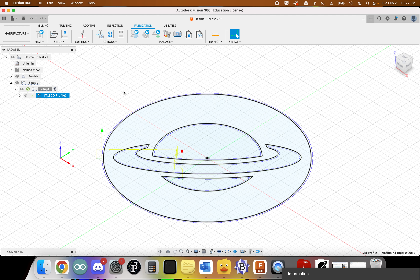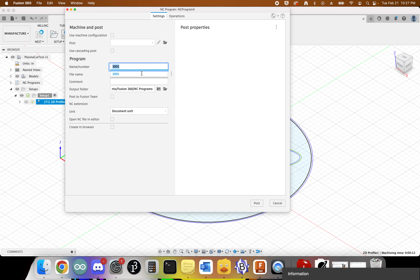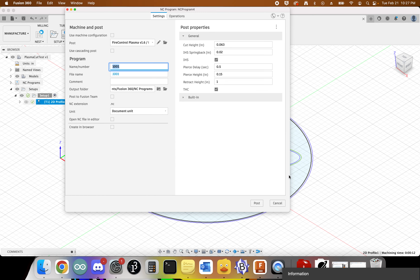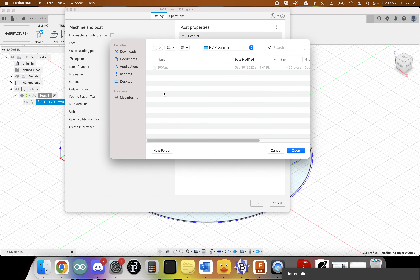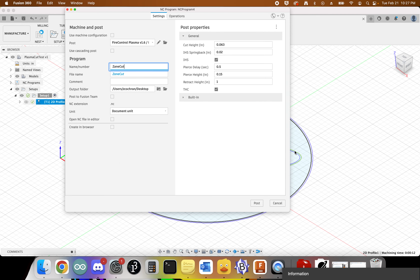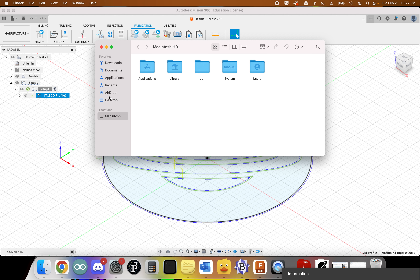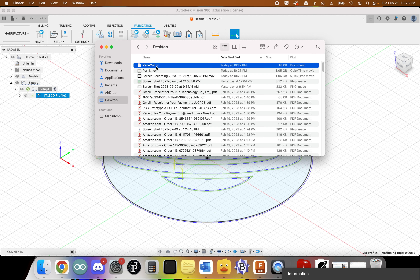Now go to Post Process. Choose the Fire Control Plasma post processor and click Select. Give it a name — I'll call this ZaneCut. Make sure IHS and THC are checked, which they should be by default. Set the output folder — I'll save to my desktop for easy access. Click Post, and it should say 'NC code successfully posted,' meaning no issues. On the desktop you'll find ZaneCut.nc — that's the file to put on the lab file server to go cut on the plasma cutter. And that's it.